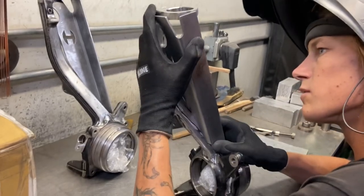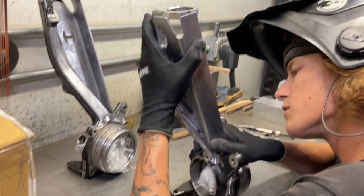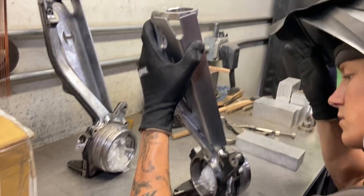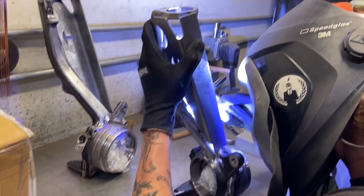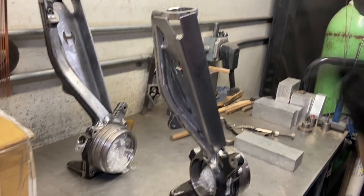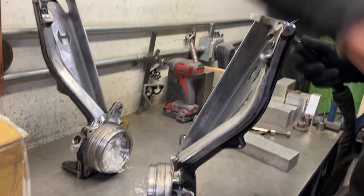When you're tacking, it's kind of just a game of playing to see where it fits best. Most of the time you'll have to do a little bit of bending, especially for TIG welding - you just want the best fit-up possible. I'm gonna go ahead and place a big tack on that front there and that'll hold it in place, and then I can adjust and see where I need to move it from there.